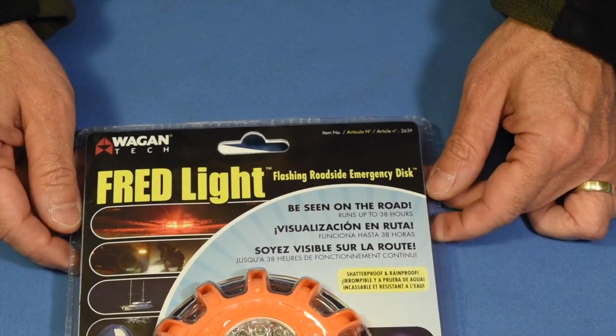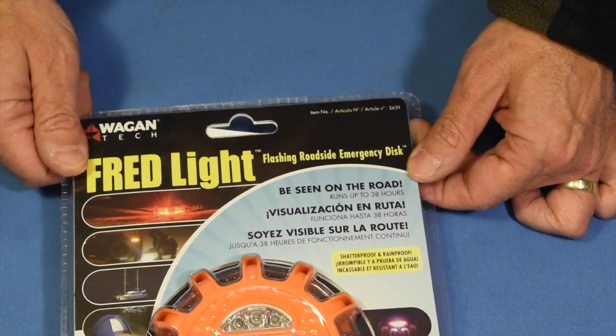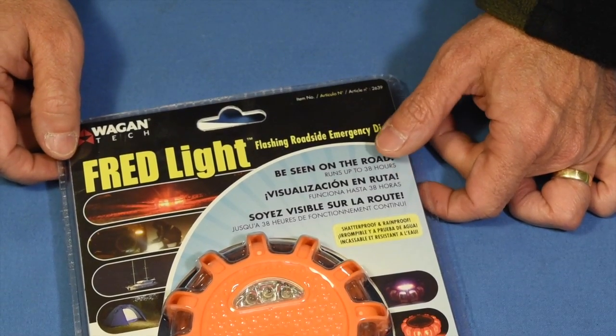Fred Light is the thing I want to talk about today. It's the Flashing Roadside Emergency Disk — that's what FRED stands for. It's by Wagon Tech. Justin, our buddy out there at Wagon Tech, sent us one of these and we thought we'd give it a whirl.